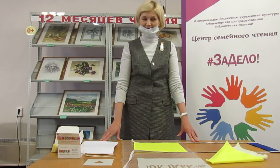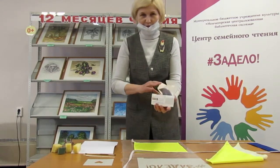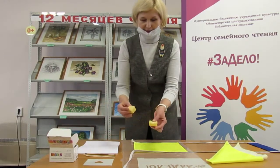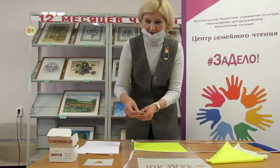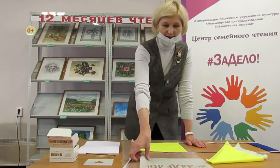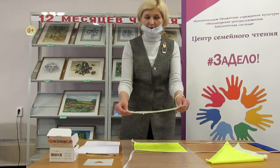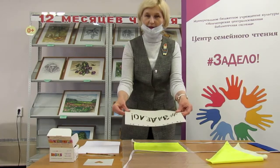Нам понадобятся краски акриловые — можно любые, можно вот такие в коробочках. Вот такие небольшие губки порезанные, палочки для размешивания. И, естественно, нам понадобятся трафареты, которые я вырезала из файликов, для того, чтобы не из бумаги они были, а многоразовые — они такие, как пленочка.